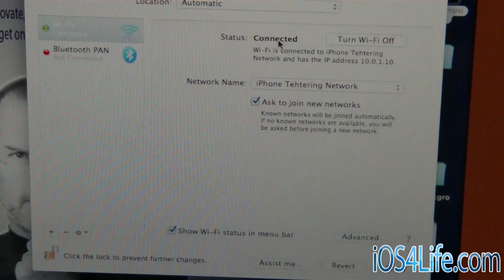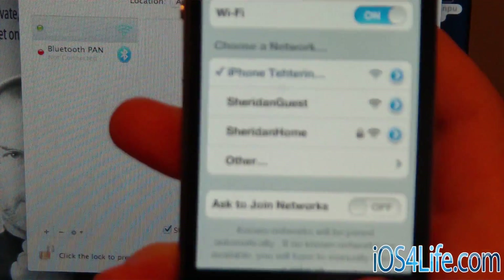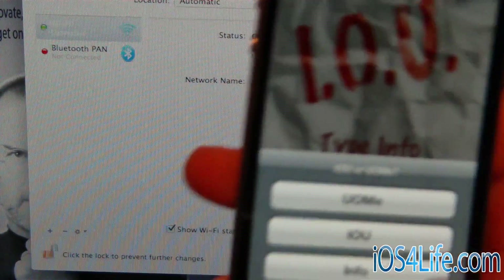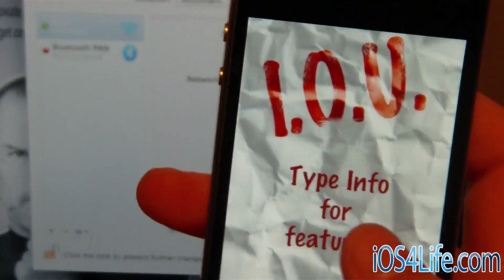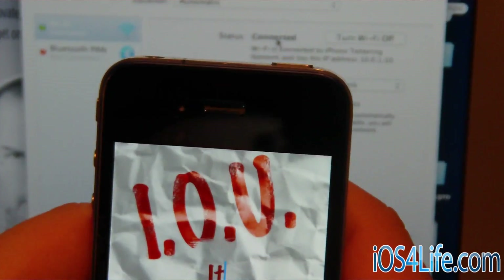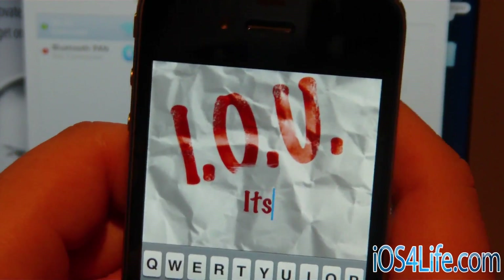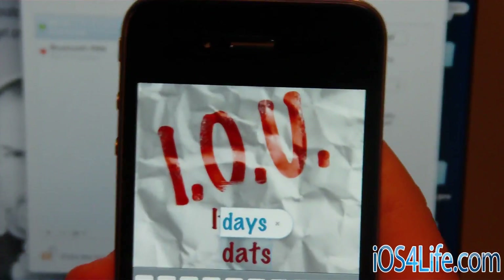Now start up the PayUpSucker app itself. Go to the IOU section, click right there, and type 'It's My Data' — without the apostrophe. No quotes, and make sure you spell it right. Click Go and you'll see a spinning wheel, which means it's working.